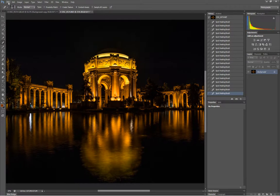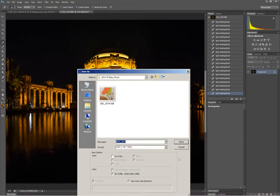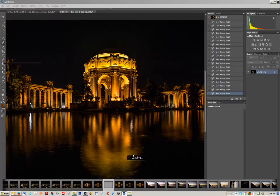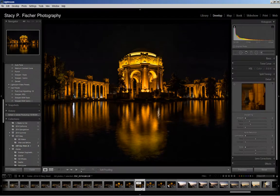Now I'm going to come back in and click File > Save — not Save As, just Save. By clicking Save it will bring it right back into Lightroom as a TIFF. You'll see when I highlight this that it's listed as a TIFF — this is the second TIFF file that I made from the original image.